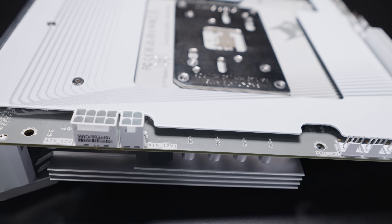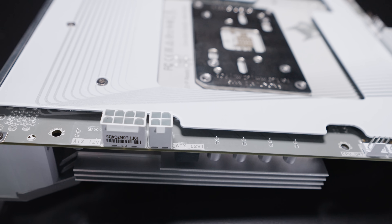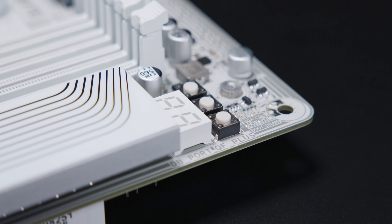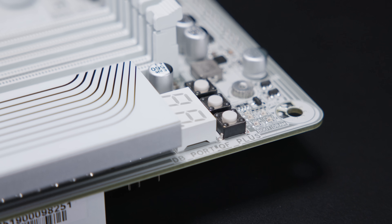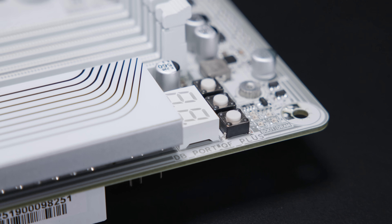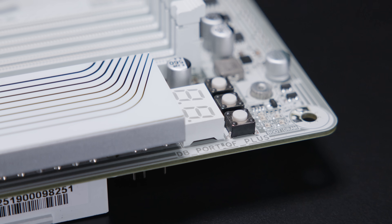One thing you will notice is that with Gigabyte's back connector motherboards, they typically use fewer EPS power connectors than their front connector counterparts. On the top side of the board there is a debug LED screen, a Q-flash button, a power button, and a reset button. If you look a little bit closer, there's also an LED array for postcode diagnostics. This just makes your life a little bit easier if you're having troubles with your system.